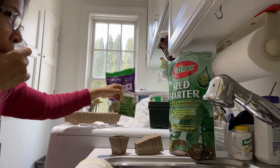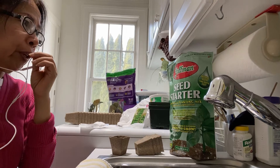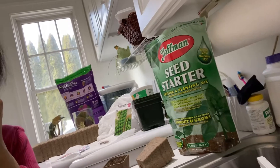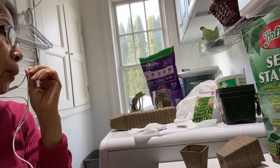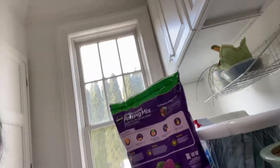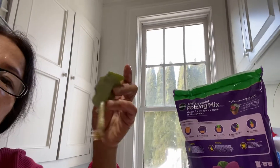I'm using a special soil for starter — you can see there, you can buy that at a flower shop. I also have potting mix soil for the African violets, because about a month ago I got African violets.